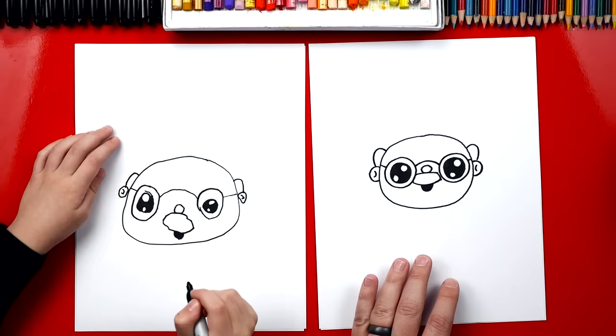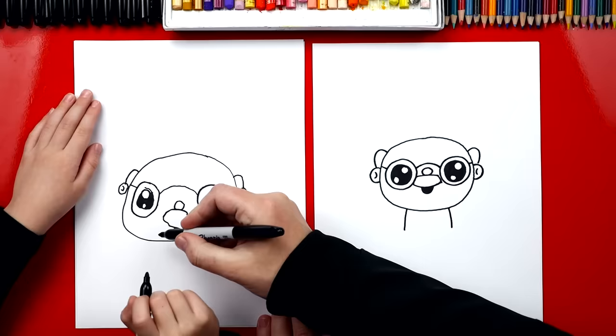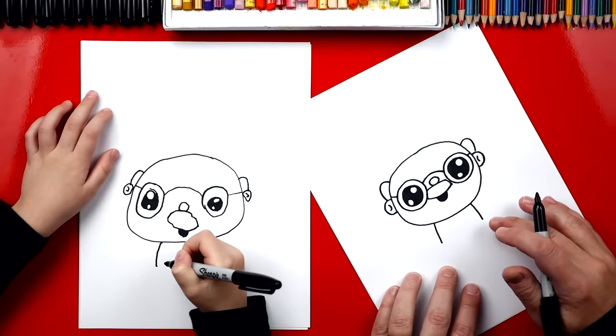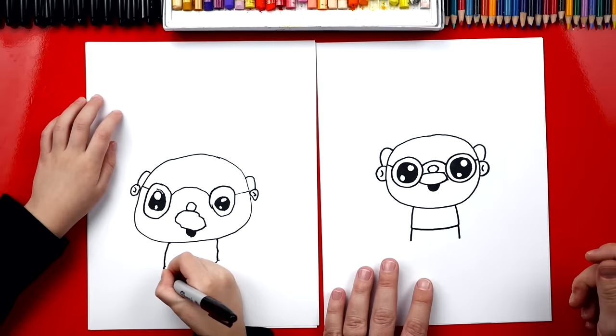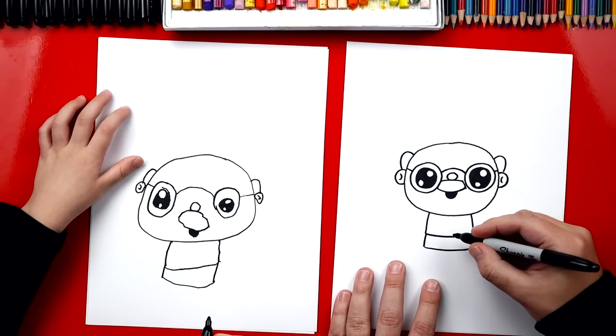Now what's our grandpa missing? His body. Yeah, he's missing his body. I'm gonna draw two lines coming out from his chin — one over here and then also one over here. And then at the bottom let's connect these two lines for his waist. Now we need to also draw his pants. Let's draw two more lines coming down further. You don't have to draw them long, you can draw them short if you want. And then let's connect those two lines also. Then we can draw a line right down the middle to split his legs.